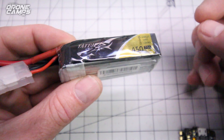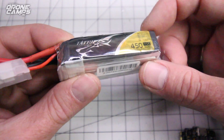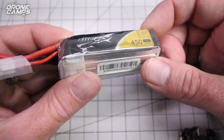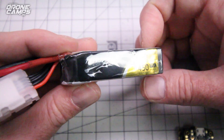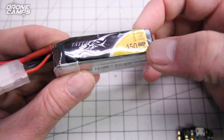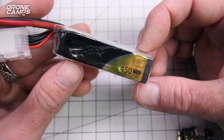First off, you're going to want to start with an awesome 4S battery, and what I recommend is the Tattoo. I bought these off of Amazon — they're 450 milliamp 4S packs. Let's see the C-burst rating on here: 75C right there next to 450. So this battery is super, super legit.